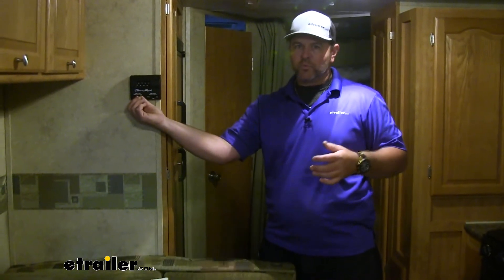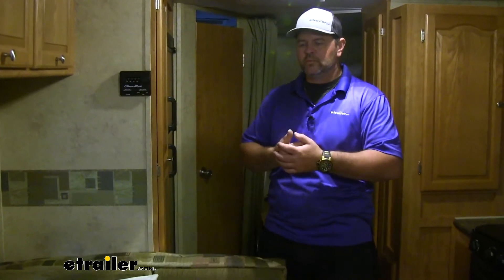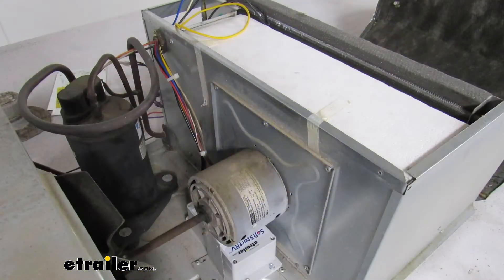A couple of things I want to point out: adding this on is also going to allow you to run one air conditioner off of 20-amp hookup at your house. Also, if you have an inverter, it's going to allow you to run up to two air conditioners. As far as the installation process, it's pretty straightforward. It's going to come with all the necessary hardware. The main unit itself is very lightweight and has five wires that you basically have to hook up. Now that we've gone over some of the features, let's go ahead and get it installed.